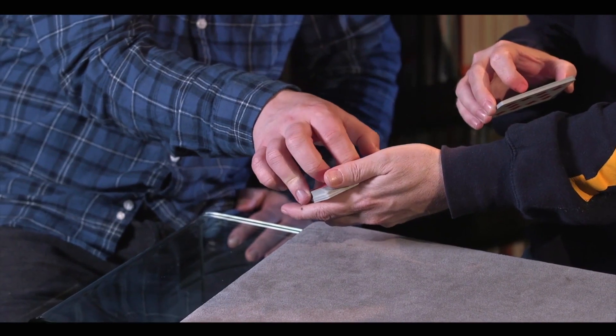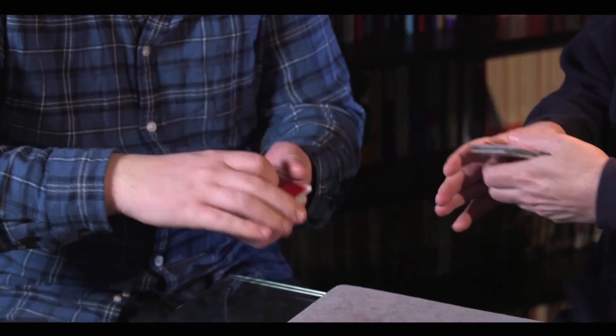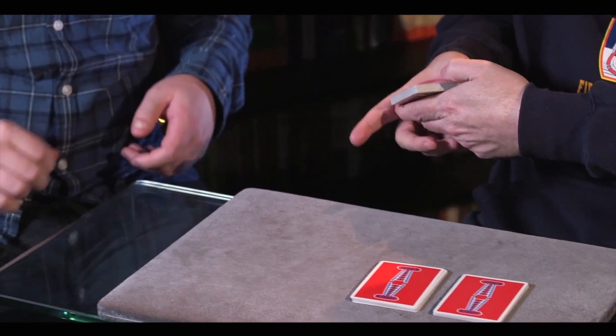52 cards, a lot of cards. What I want you to do is just cut away a small packet from the top and place them down there. Now take a small bunch out of the middle and place them next to the first packet. You've taken some from the top, you've taken some from the middle.